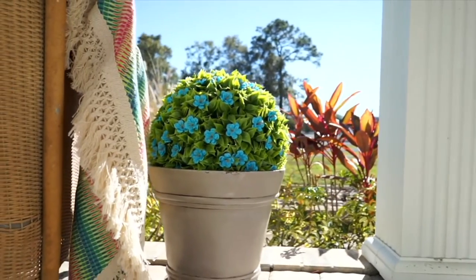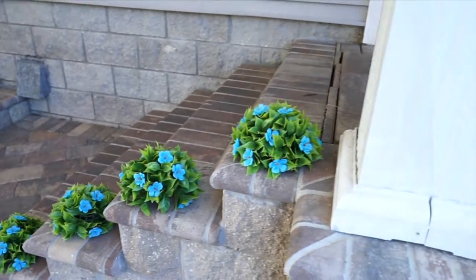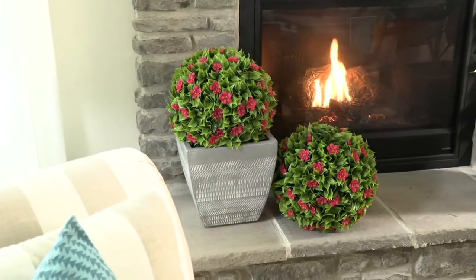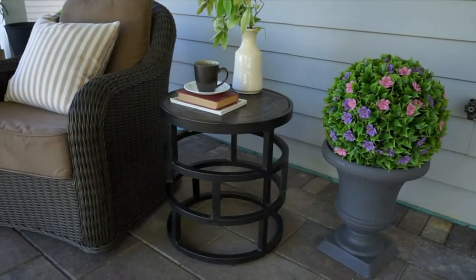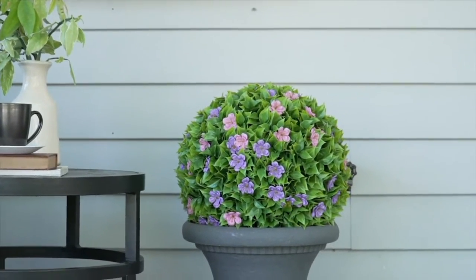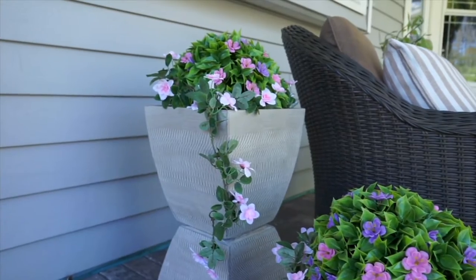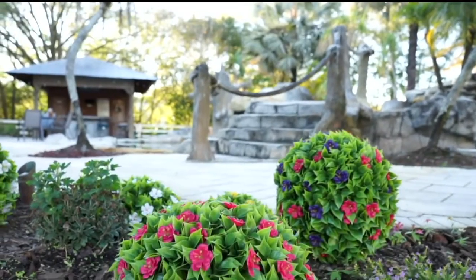Beautiful color — almost a magic wonderland in your outdoor space, or indoor if you wanted it there as well, with zero maintenance. That's our Wicker Park set of spheres. You have a choice of a 9, a 13, or a 15 inch. They have these gorgeous blossoms in them and their price is phenomenal. They are all season — you can decorate with them from right now in the spring through the summer, into the fall and then into the winter.